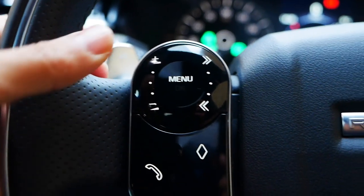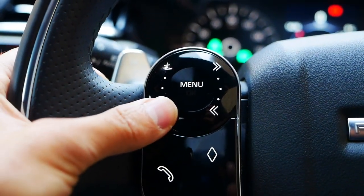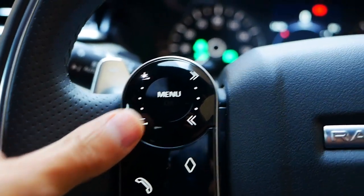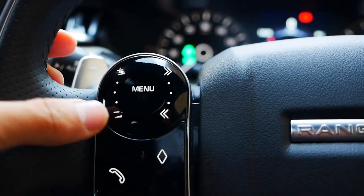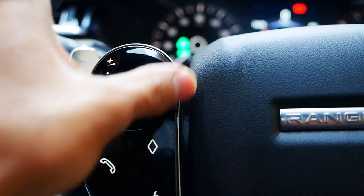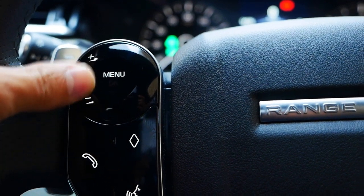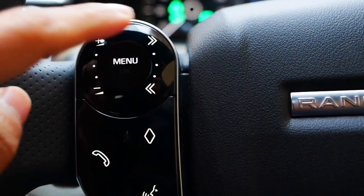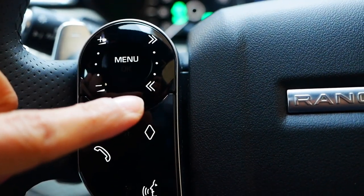Next, on this side panel, these are the volume buttons. I can press plus or minus to increase or decrease the volume of the radio or the music playing in the car. But if I didn't want to press, I can simply just swipe — going clockwise to increase the volume or anti-clockwise to decrease the volume.